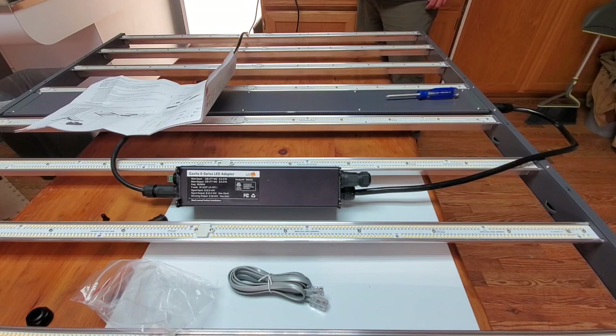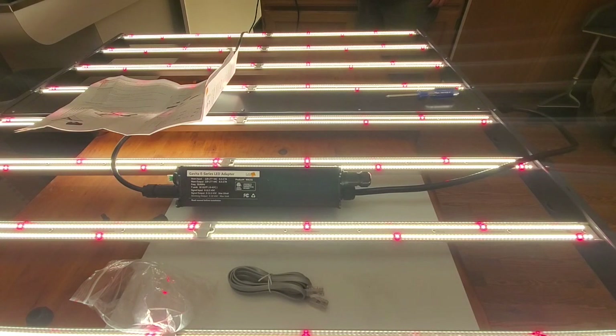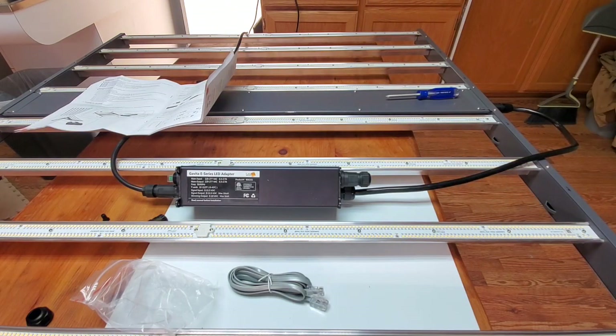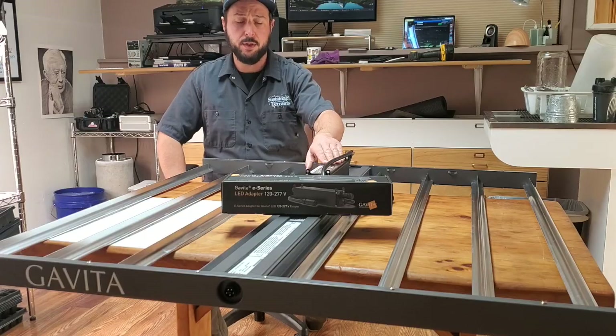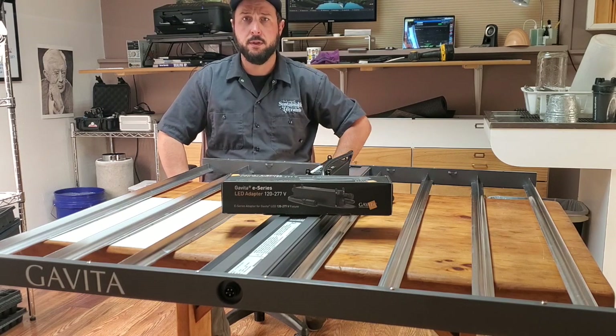Getting the heat out of the chips and electronic components is crucial for the long life of the components. That's essential. So we are going to do a full rundown and see what's under the hood, and also check out the function of this E-series adapter. Let's see what she's got.